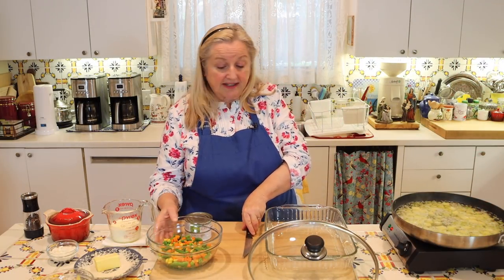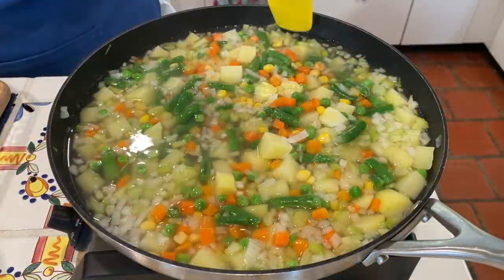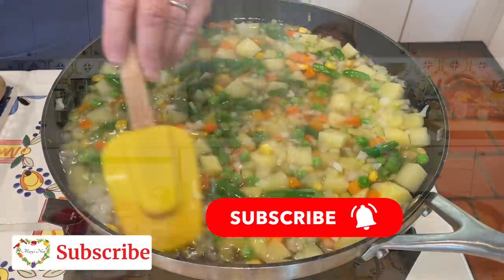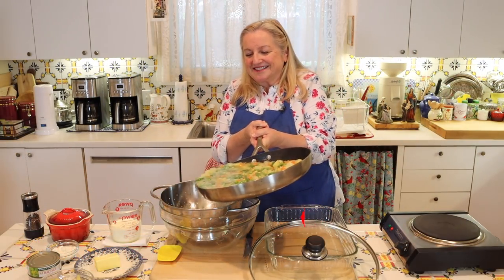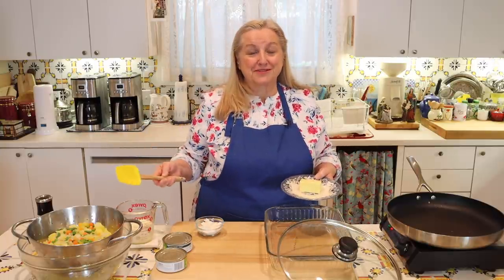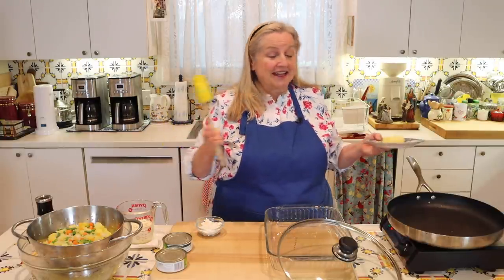The next step is to add in the other vegetables, then after about another minute drain everything but reserve the liquid. I've got a colander over a big bowl. The next thing we need to do is make the cream sauce, and this is what I really like about this recipe — they're not using a condensed canned soup, just making an old-fashioned roux.